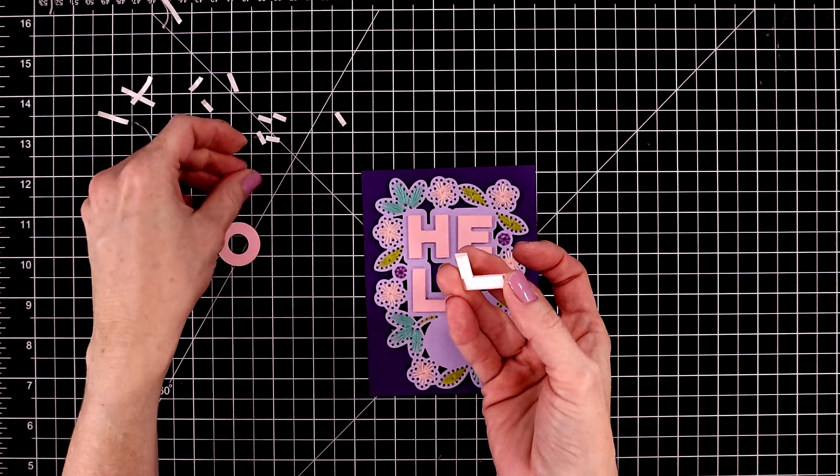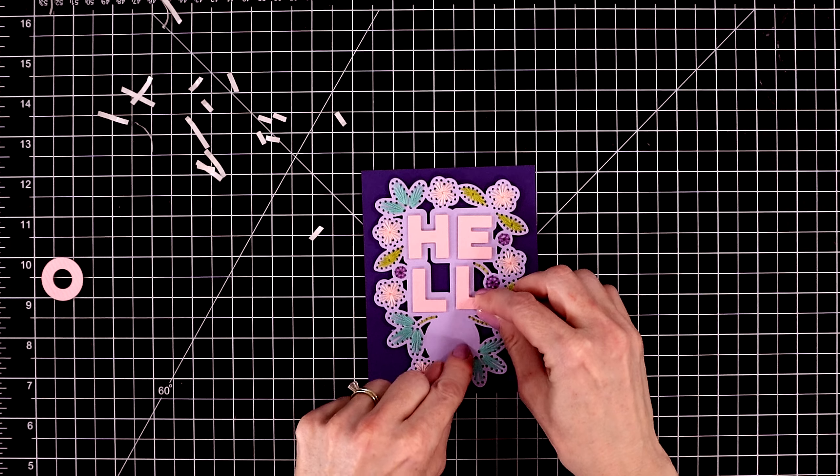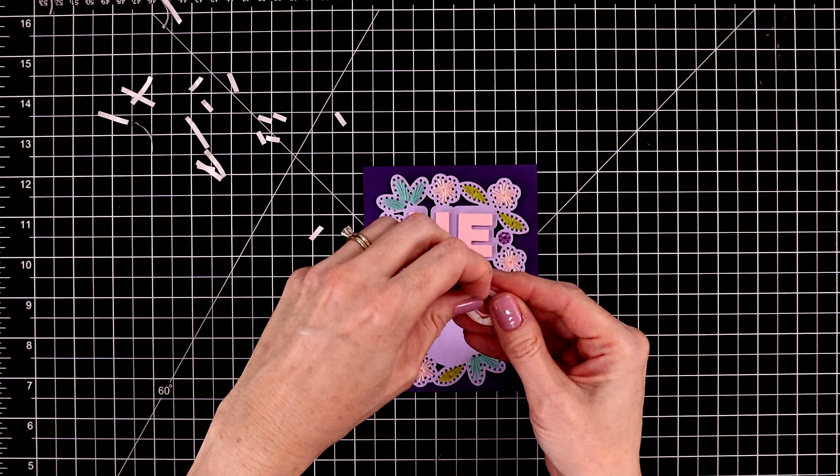These letters are embossed with diagonal stripes. It's kind of hard to catch on camera but it looks really pretty in person.